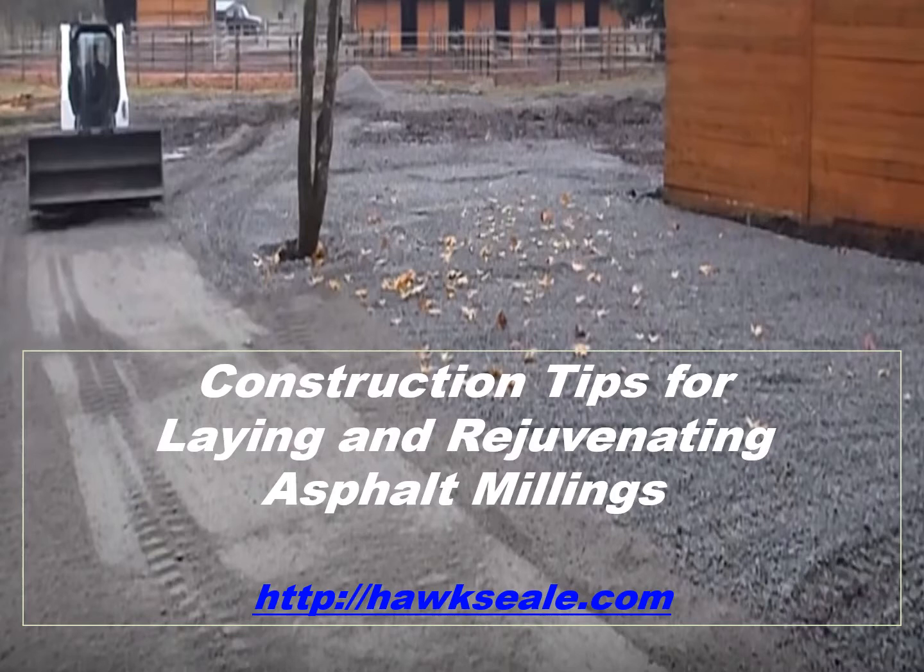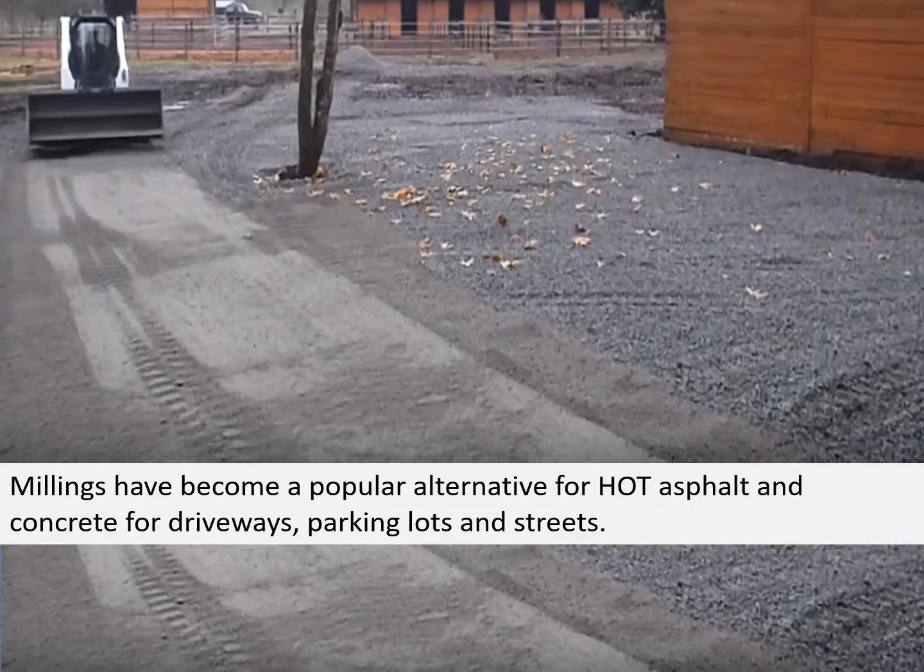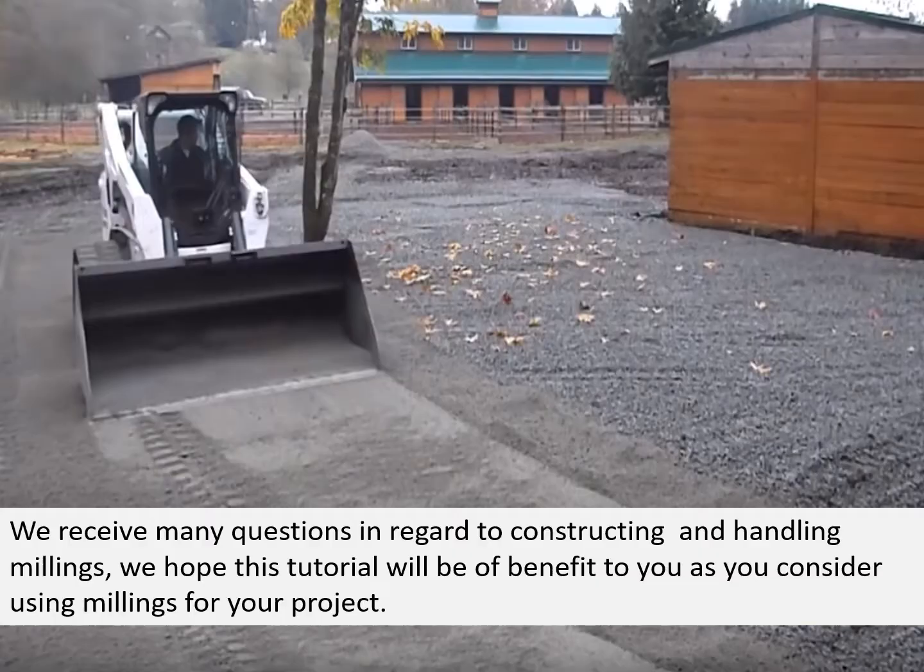In this tutorial, we'll talk about construction tips for laying and rejuvenating asphalt millings. Millings have become a popular alternative for hot asphalt and concrete for driveways, parking lots, and streets. We receive many questions in regard to constructing and handling millings. We hope this tutorial will be a benefit to you as you consider using millings for your project.